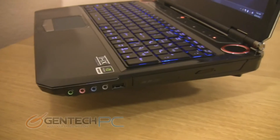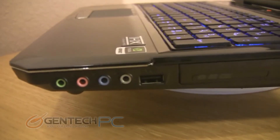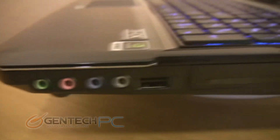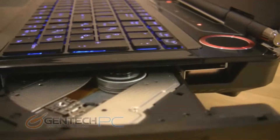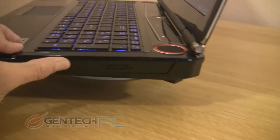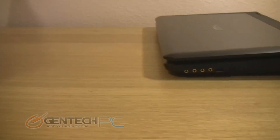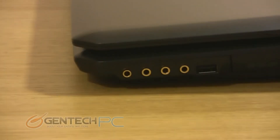Now let's take a look at the input and output interfaces. These will be the same for both laptops as we're using the same motherboard and components. On this side we have four audio jacks — headphones, microphone, line in, line out — one USB 2.0 port, and our optical drive which has a dedicated eject button. The GT60 also features gold-plated audio ports.